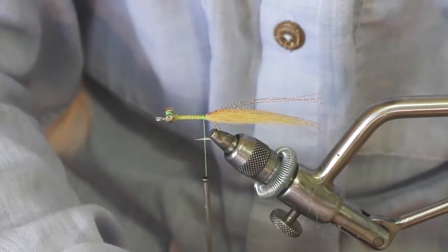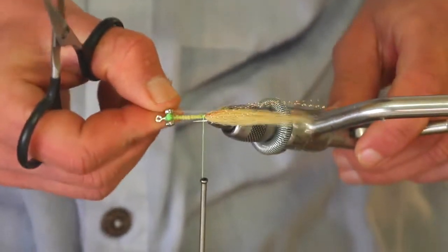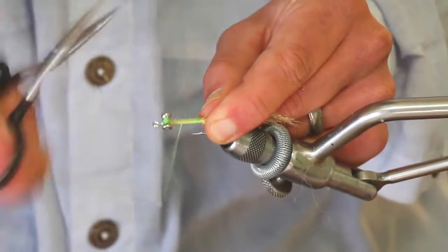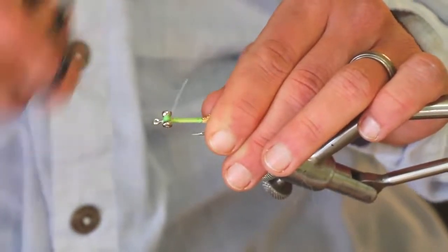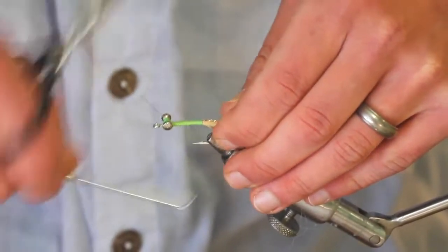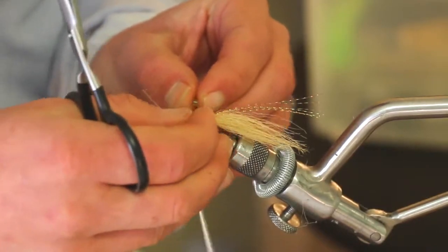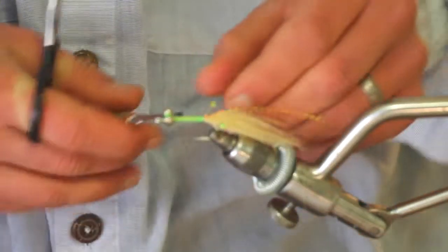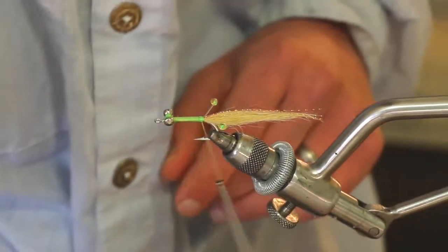Next, take those eyes that we made and tie those in kind of on the sides, maybe about a quarter inch of length, and wrap those all the way down to the lead eyes. Trim off any excess — one on one side, one on the other. Another way to change the look of this fly is by using different colored threads. You could use a bright shell pink, chartreuse like I'm using here, yellow, or hot orange. The choice is yours, and nothing wrong with having variety in your box.